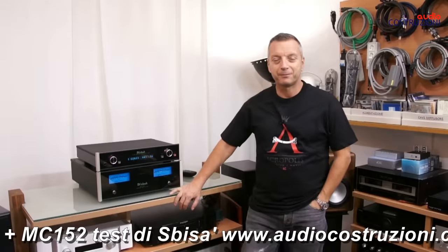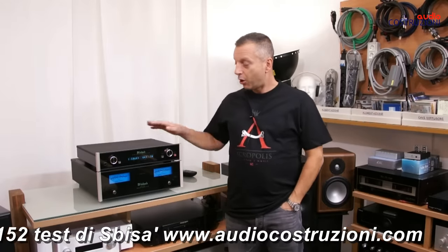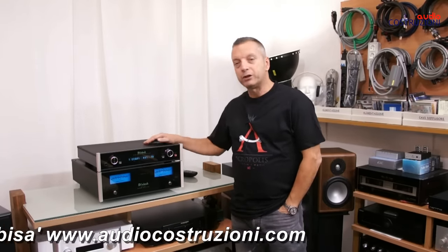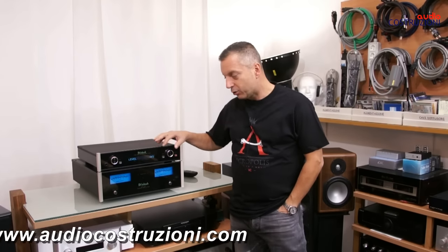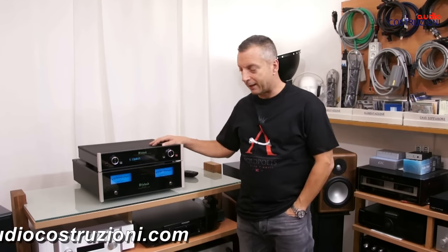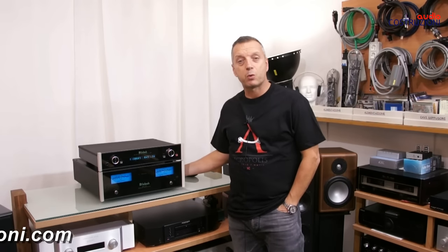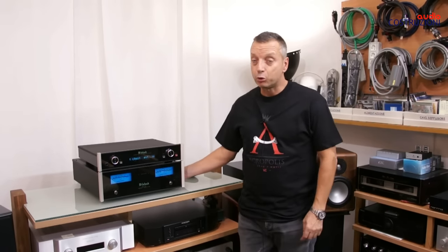Hello everyone from AudioCostruzioni. Today I want to show you a nice combination: a pre-converter, the Macintosh D100, released a few years ago, and a power amplifier, the MC152, also from Macintosh, released very recently.